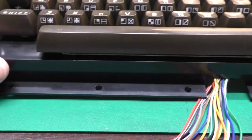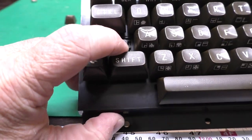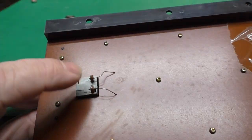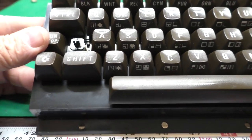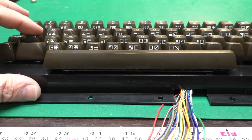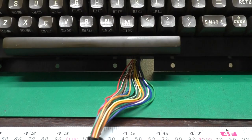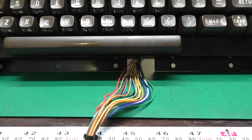I left off the shift lock key to show that it's different — it's the one with the wire soldered on the back and it's a different type of switch with its own built-in spring. We'll put that on there now. Now we have a complete keyboard.